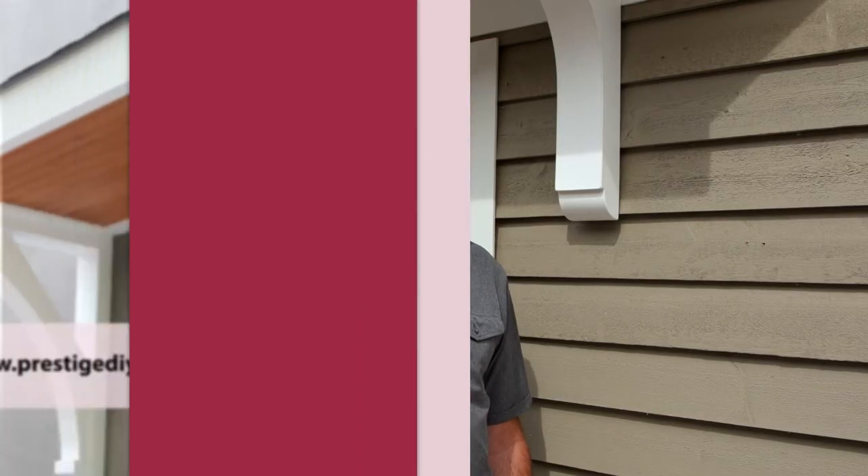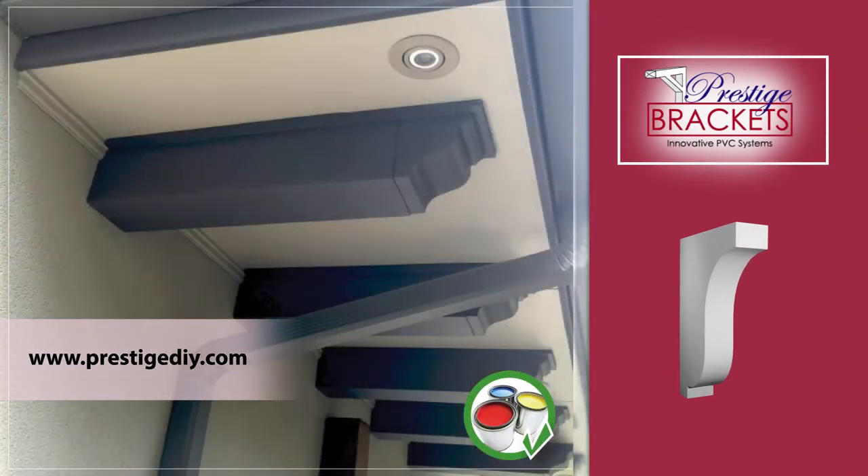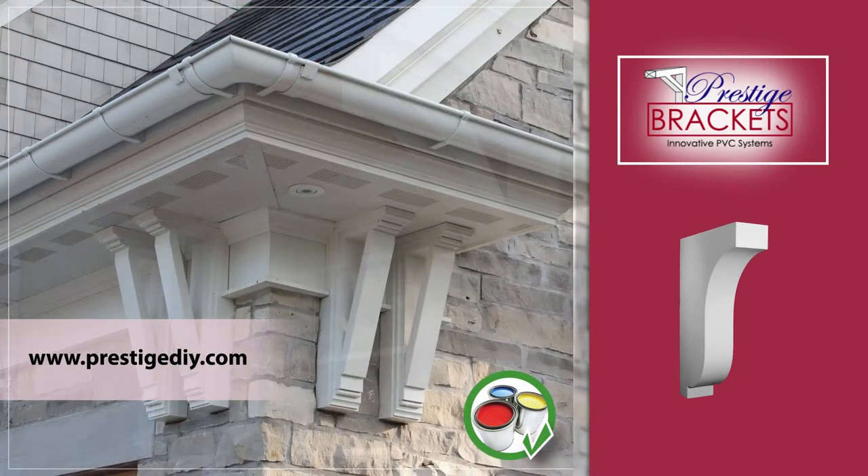That concludes the installation of our Prestige decorative PVC brackets. If you need any other information, go to our resource center at www.PrestigeDIY to look at how to finish your products if you choose to add paint. Thanks for your purchase and enjoy.